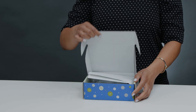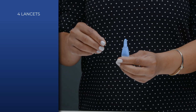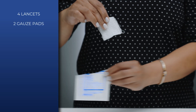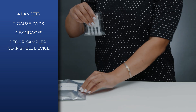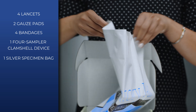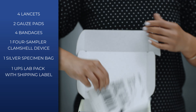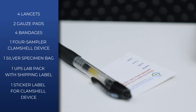In your kit, you'll find the following: four lancets, two gauze pads, four bandages, one four-sampler clamshell device, one silver specimen bag, one UPS lab pack with shipping label, and one sticker label for the clamshell device.